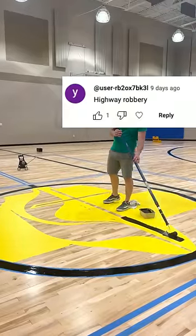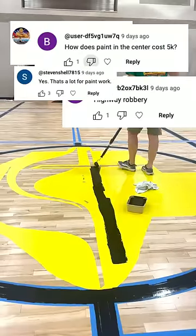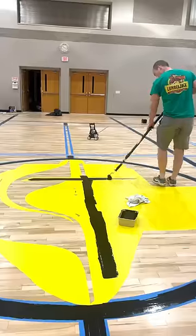Everyone keeps asking how we can charge five thousand dollars to paint this logo on the gym floor. So let me explain.